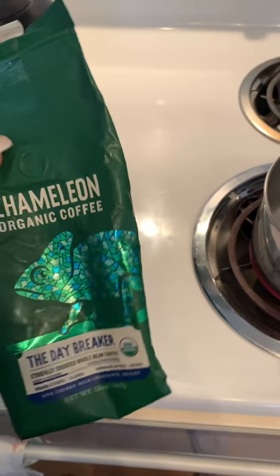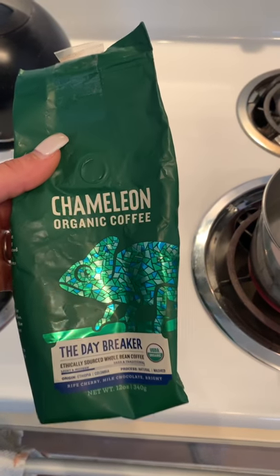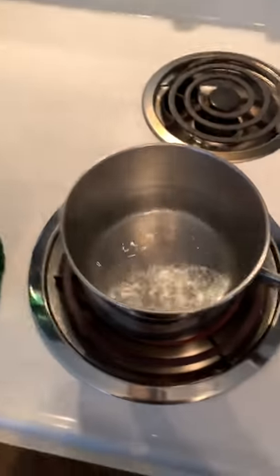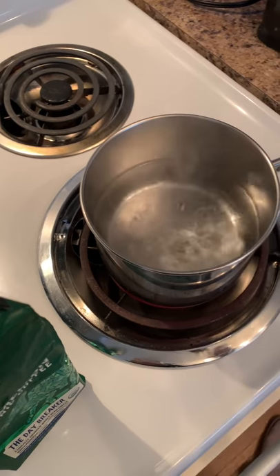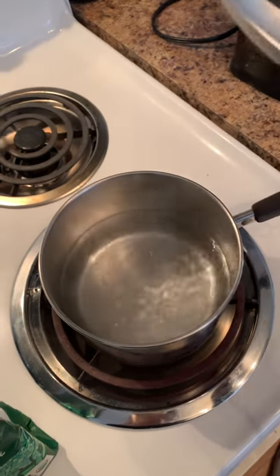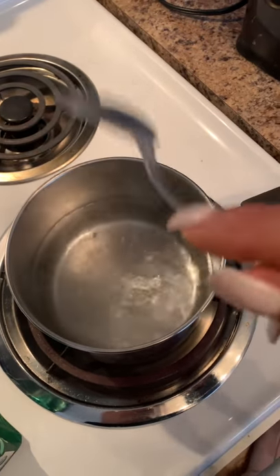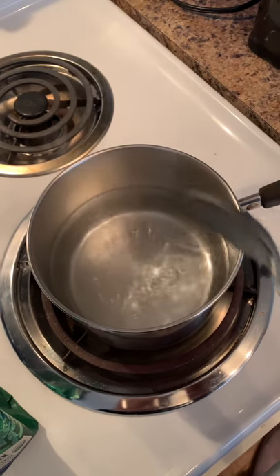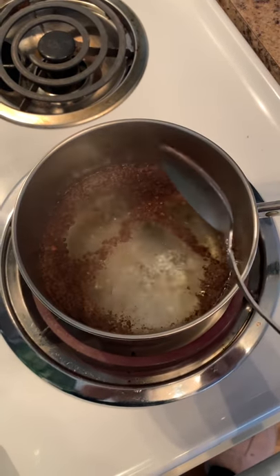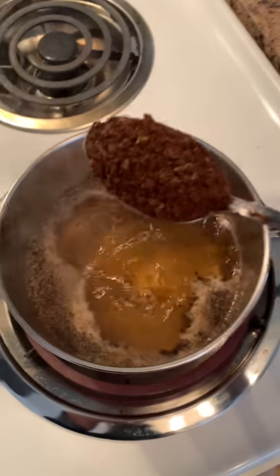So you have your coffee beans — my coffee beans are organic and already ground. I have my water boiling. What you do is take about two spoonfuls — probably tablespoon-sized — so I'll say two tablespoons full, and drop it on the top of the boiling water.